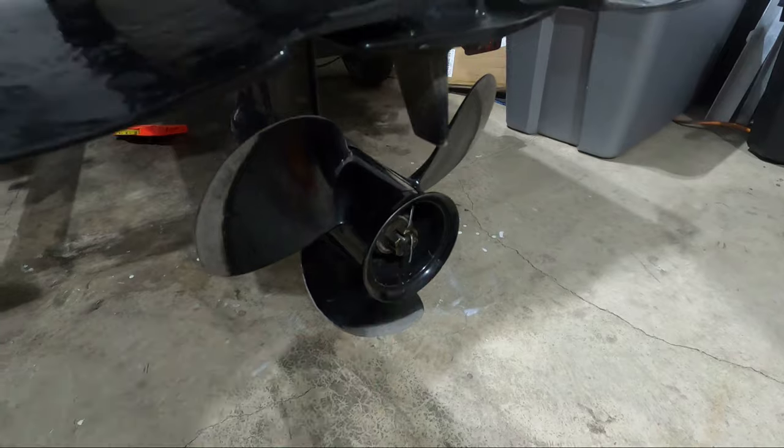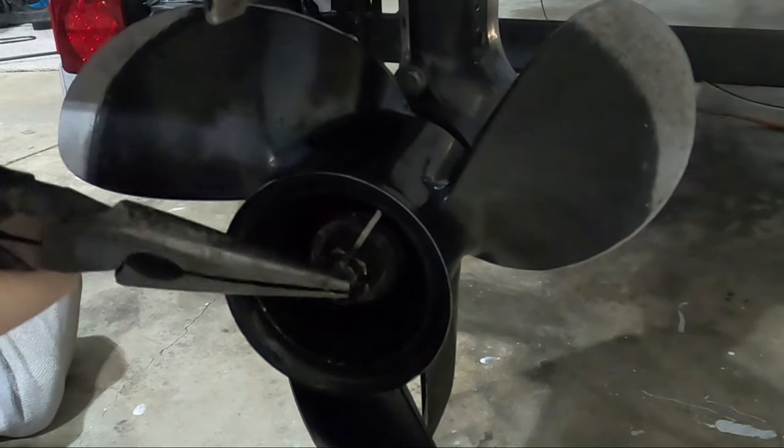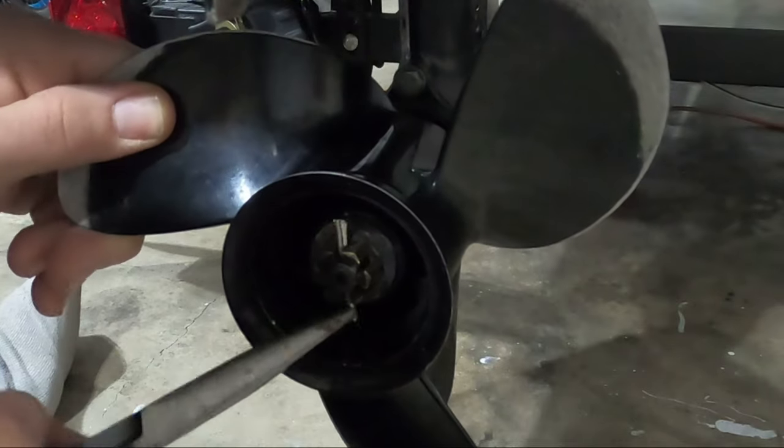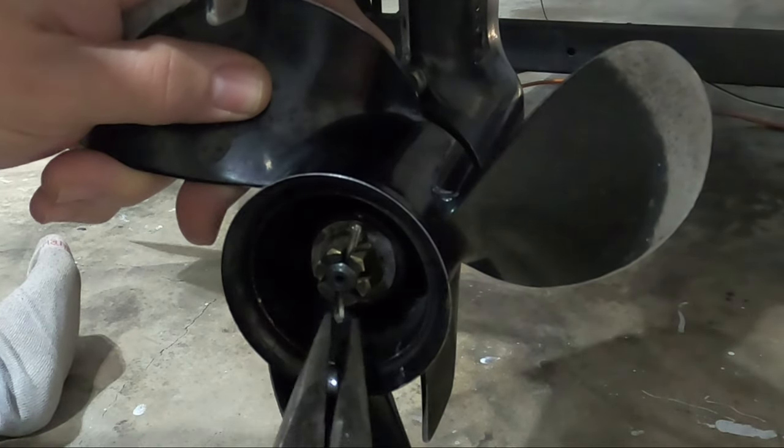Pull it out one side, then grab it through the loop and pull it out the bottom of the castle nut.